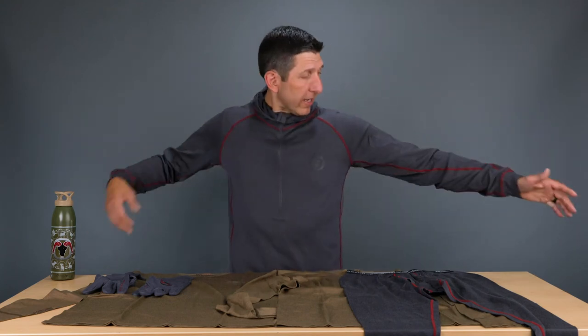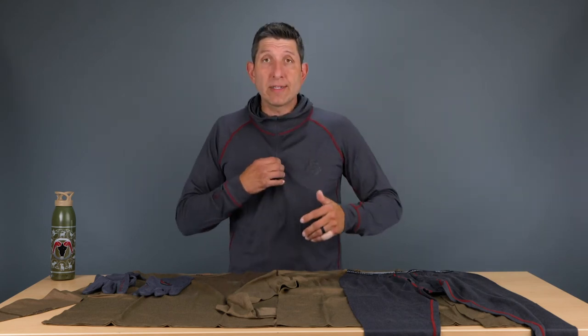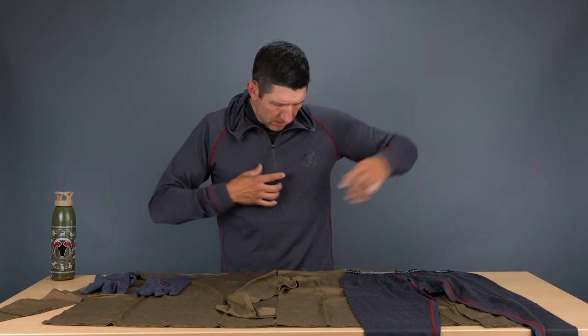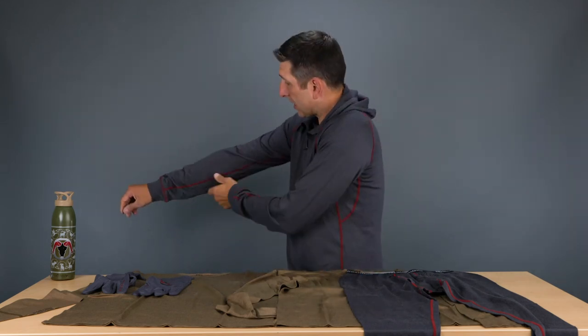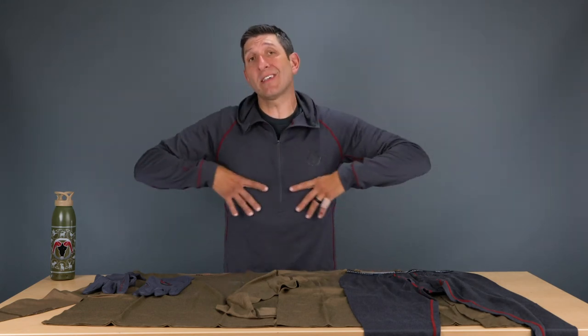So again, I'm six foot four, 200 pounds. This has been washed a handful of times and I line dry my merino. You can see there's plenty of room in the chest — it's a comfortable fit. I'm wearing this casually today on a cold rainy day, and it's roomy in the armpits. My chest is a 44 and neck is 16 and a half, just to give you guys a reference.